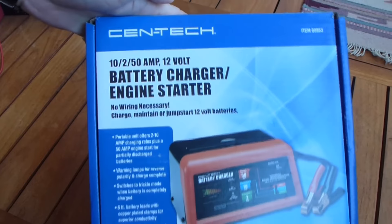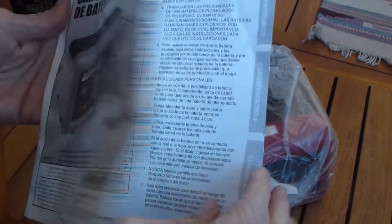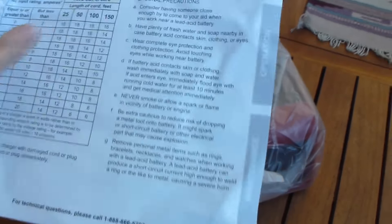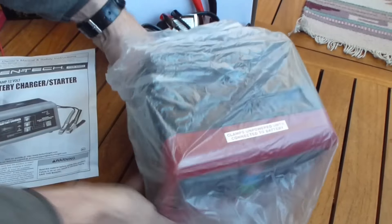I'll also dispel a few myths or misunderstandings about this charger and for that matter other chargers. The instructions are fairly thorough — they're in Spanish and English — but what the instructions don't tell you is what AGM mode, which is absorbed glass mat, means versus regular lead-acid battery mode.